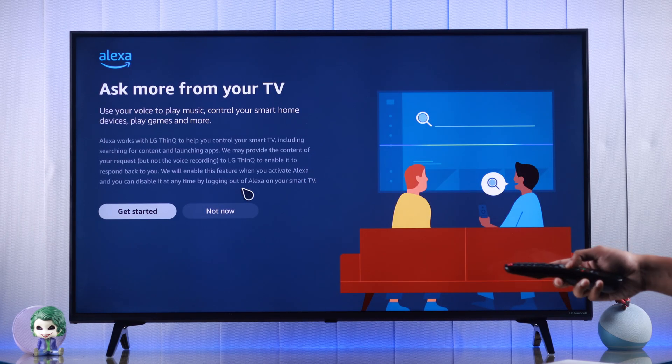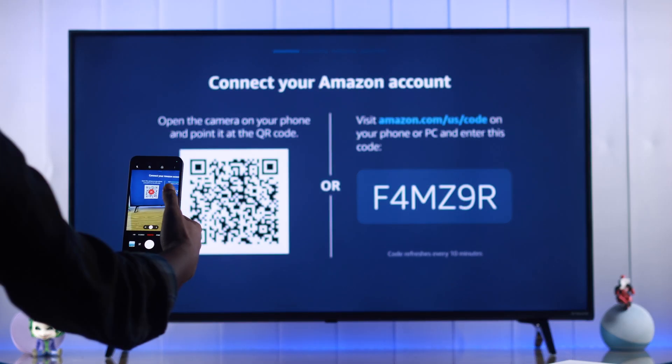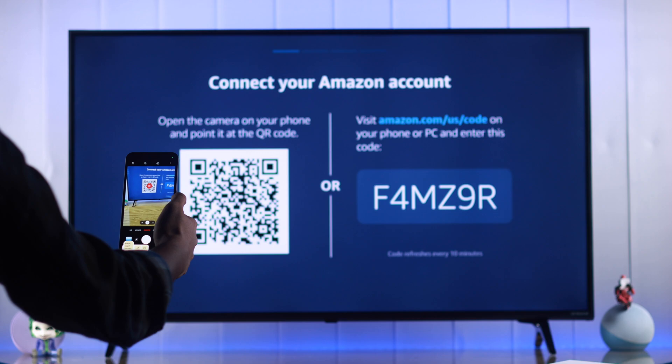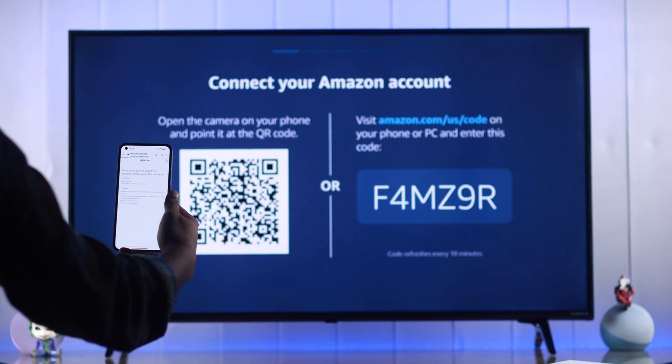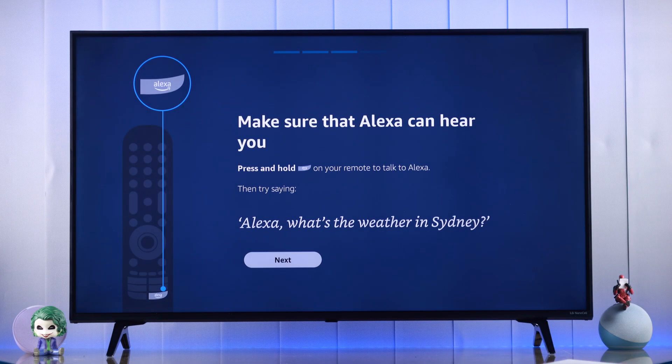This will open the Alexa app, from where we need to select Get Started. It will then prompt us to connect our Amazon account by logging into it. We can easily do that by scanning the QR code on our phone and then logging in. After you've logged in and allowed it from the phone, you'll see that we are now connected on our LG Smart TV.